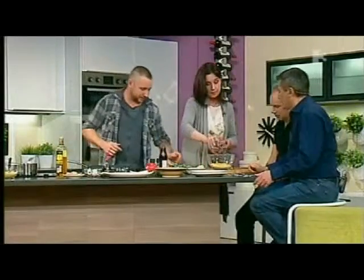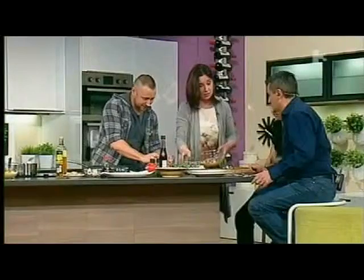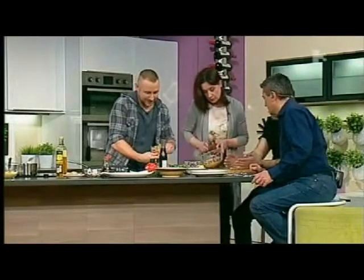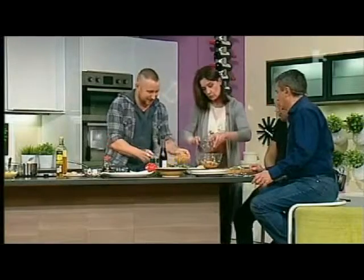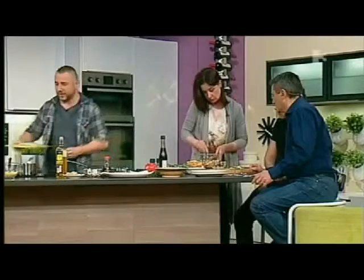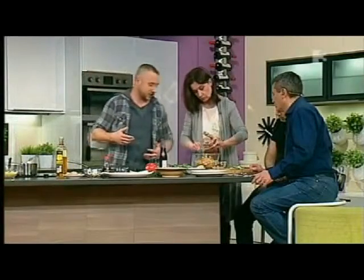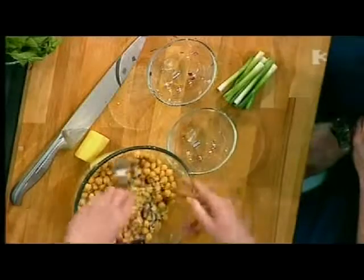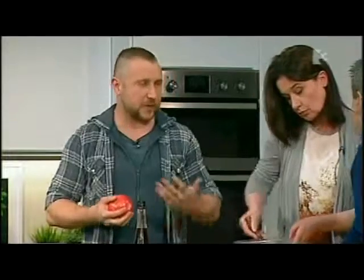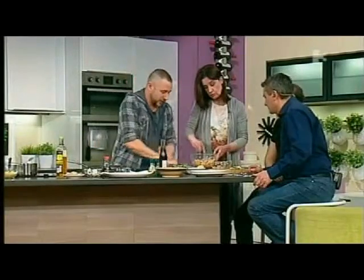Add in the red onions, and then add in the chickpeas as well. The chickpeas really beef this up — it gives it another bit of substance. They're chickpeas we can buy from the tin. You can buy them and soak them if you want, but you may as well just use the tin if you've got it — it's just as handy.